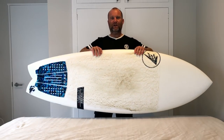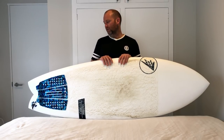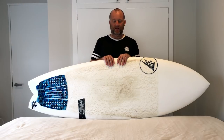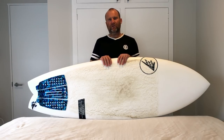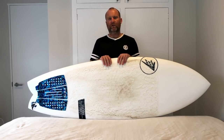Hi everyone, hope you're well. Here today with the Firewire Seaside by Rob Machado. This board is in the Helium Technology by Firewire. This one comes in at 5'11", 22 and 3 quarters, 2 and 3 quarters, and that's 41.1 litres. Rob was calling this the evolution of the Go Fish. The Go Fish was his twin-fin design - a fast, skatey, loose board. This is designed to add a little bit of performance and a little bit more wave range, and be a do-it-all fish that's still got the cruisy retro speed but with extra performance to make it turn in a good wide variety of waves.